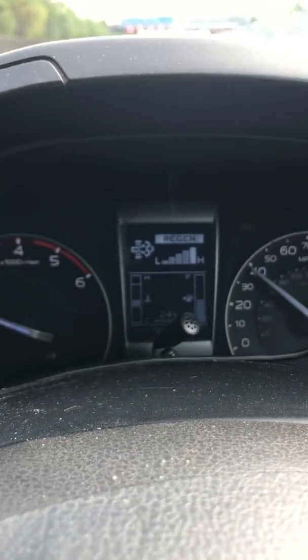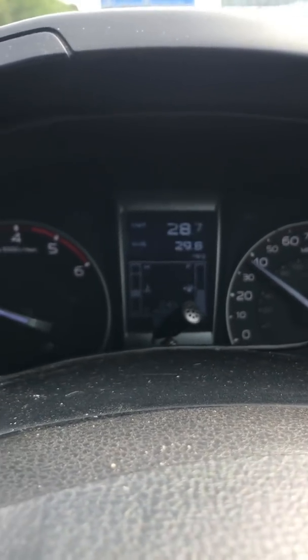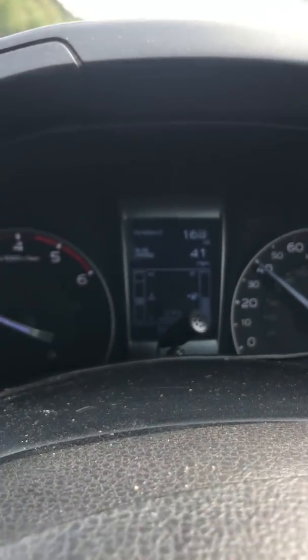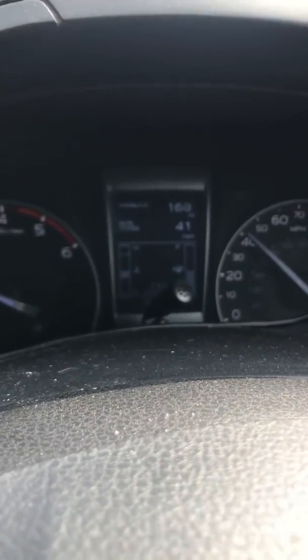There we go - finally after driving it's gone into a regen, and that is after 168 miles. So it's definitely improved that. Let's hope the miles per gallon go up too.